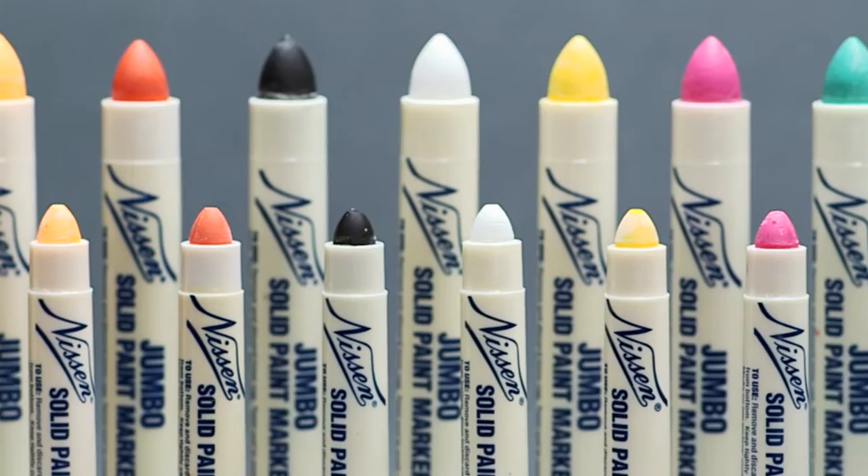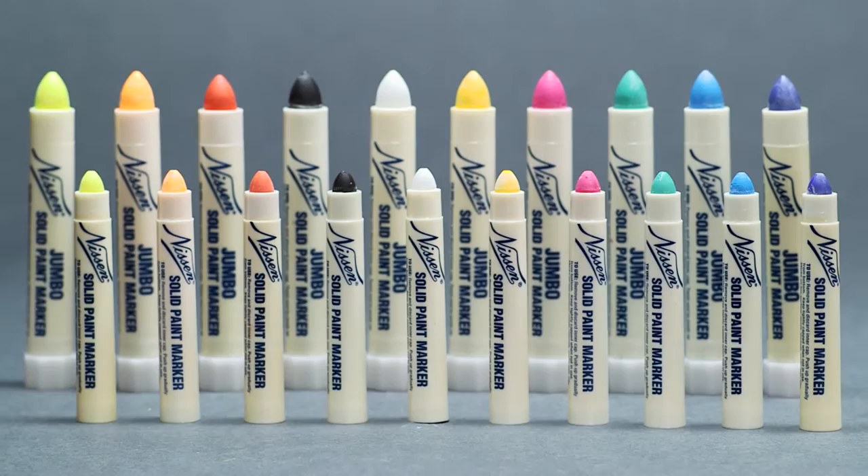And when desired, marks made can be cleanly removed with standard solvents. This durable solid paint marker's 5/16th inch and half inch wide lines are available in 10 fast drying colors.